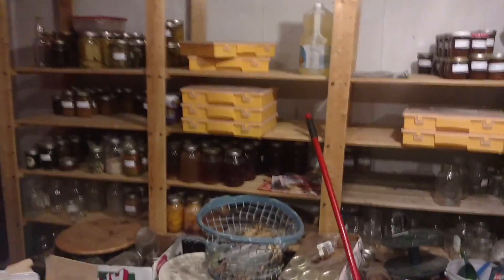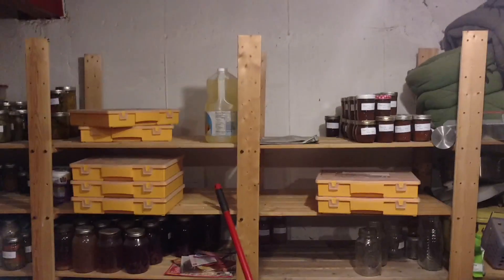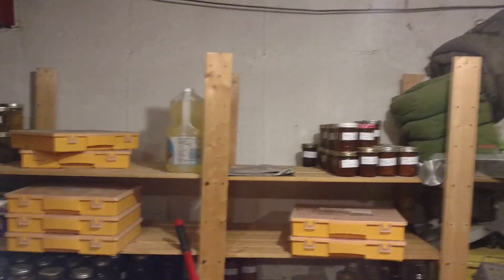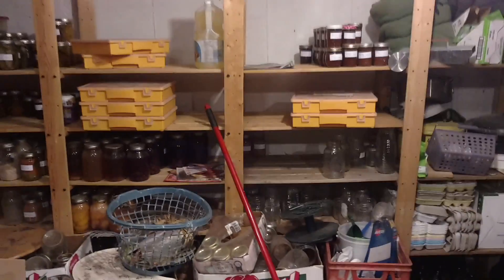I didn't know if everybody had seen all of the preserved stuff that we had. We are actually running low because it's middle of March already. Looks like a couple weeks left of canned things over here — these are what Marcy has put away on that shelf for us. The rest of these shelves were filled earlier this year with other preserved stuff that was in jars.